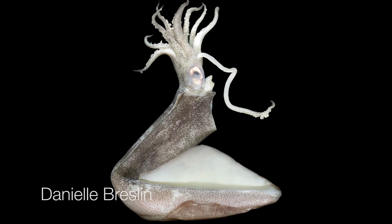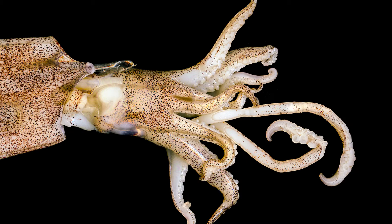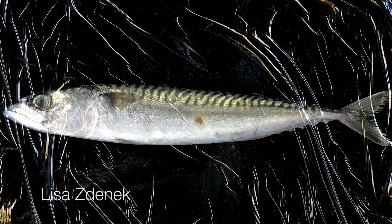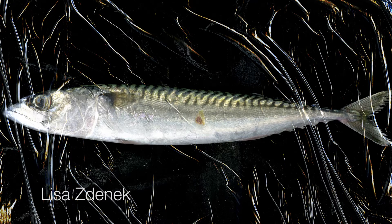The seafood assignment is one of our favorites. We get a lot of very interesting images of squids, octopus, and lobsters. One student was even photographing live fish — her own pet fish that she managed to keep alive, and they were not destroyed in the process of making this.